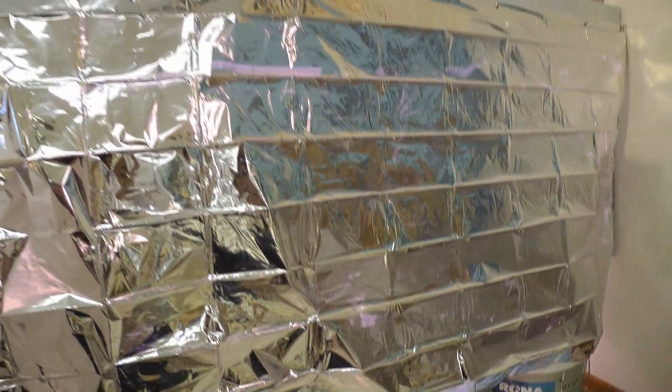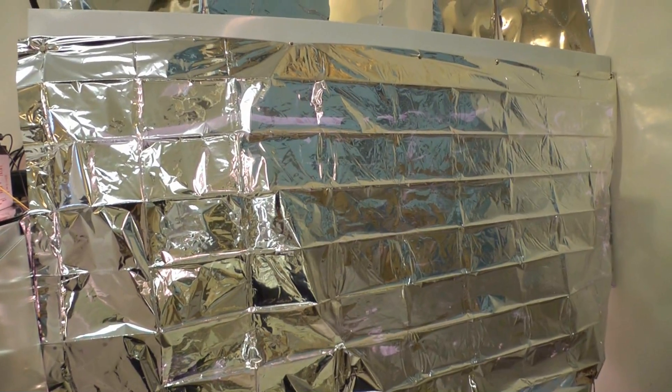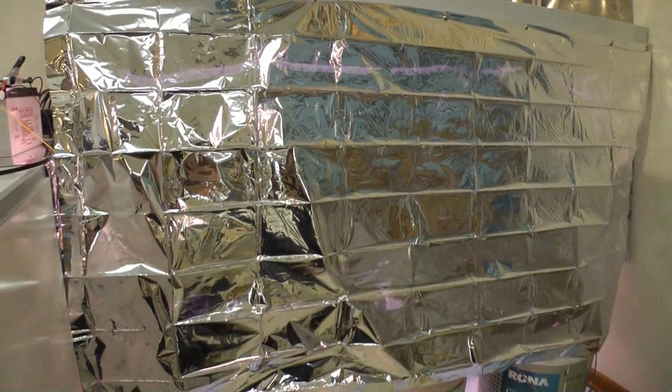I'm more of a fan of this new setup for the super thrive experiment, but I'm going to keep both going and will keep you guys updated. Another small change I've done: if you remember I showed you a reflective emergency heat blanket — I've taken that out and stuck it to the side of the fluorescent grow light using magnets. It's really reflective, it's cheap, it's light, and it just works really well. Compared to tinfoil I think it's a lot better and more usable for your hydroponic garden.